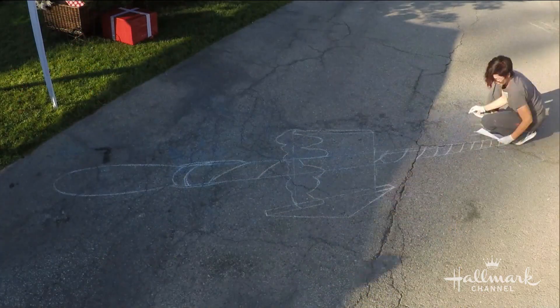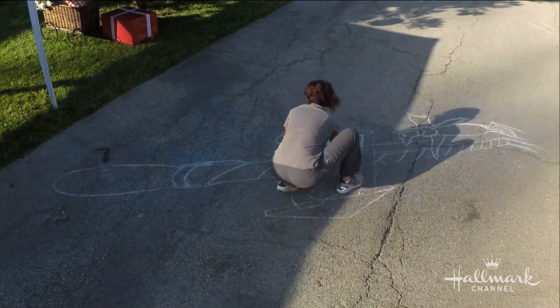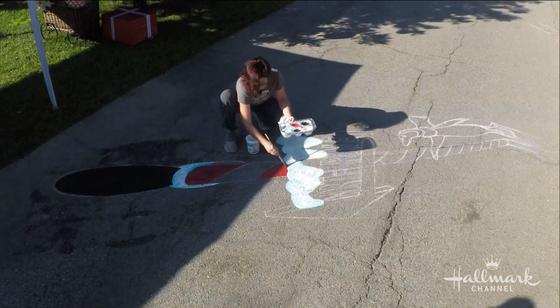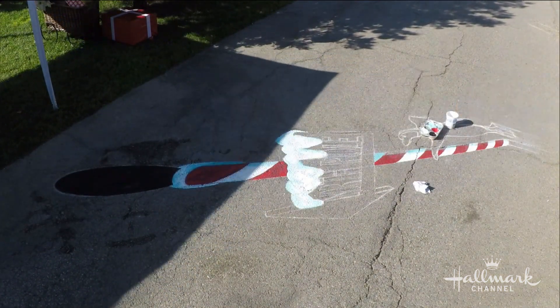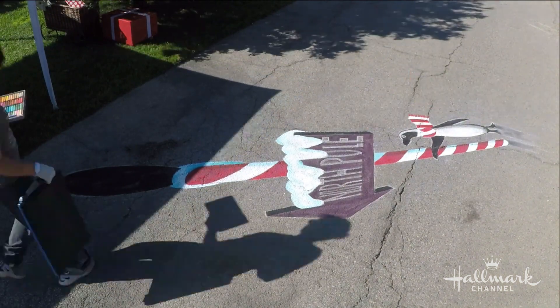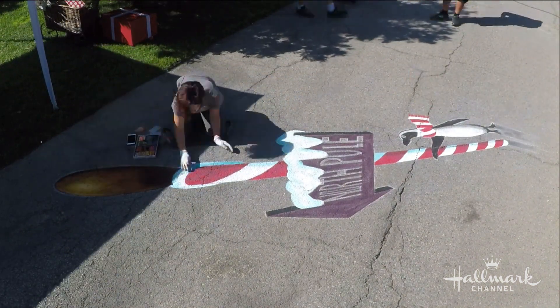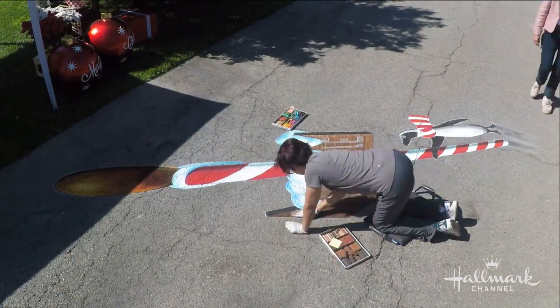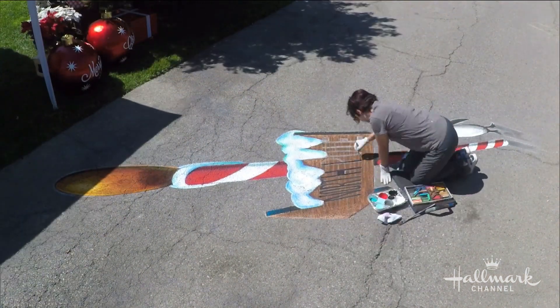Walk us through it — you came in earlier today and did this. So I started with a sketch, I put the drawing down and then I started blocking in the base color. I create a solid foundation and then I go back in on top of that and apply chalk and do all the detailing. The shading comes into play — you want to make sure your shadows are in the right place and the shading is done properly so it looks believable in the real world.